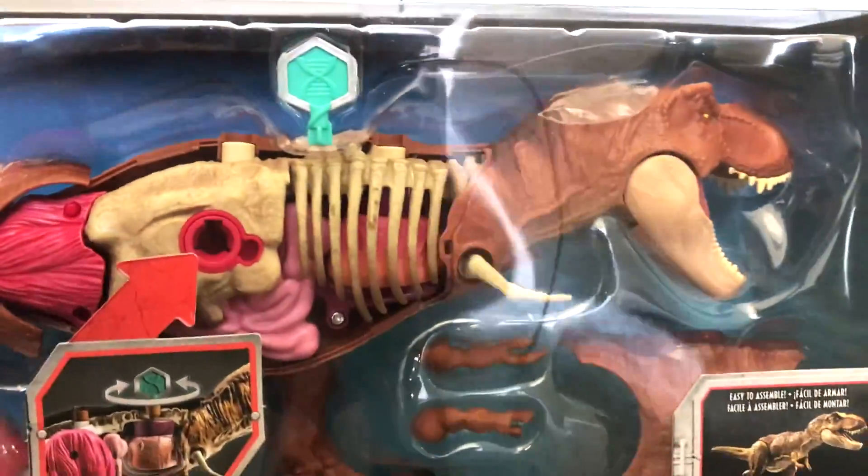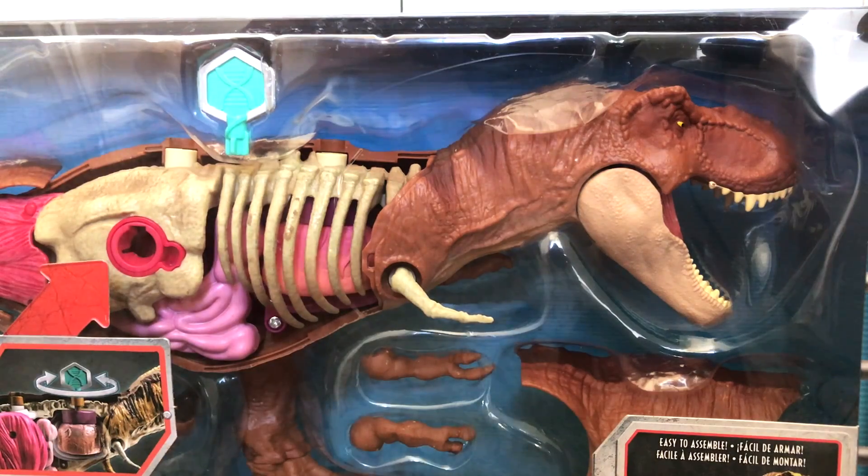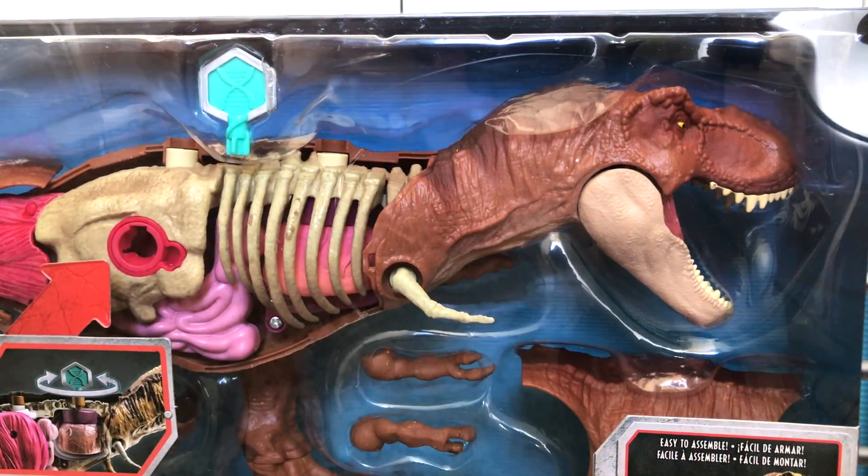Nothing really of interest to see on the bottom. So I'm going to go and spend a little bit of time getting this out of the box, and when we come back we'll take a closer look at the T-Rex anatomy kit.